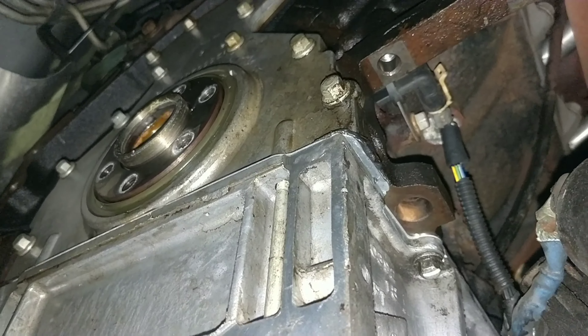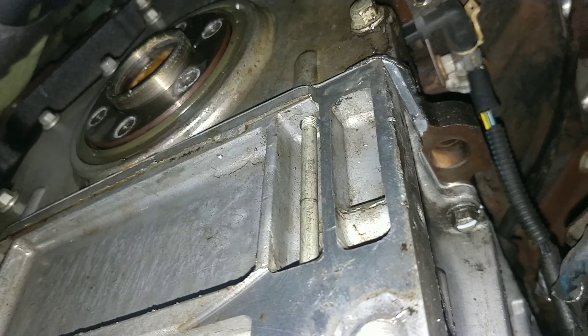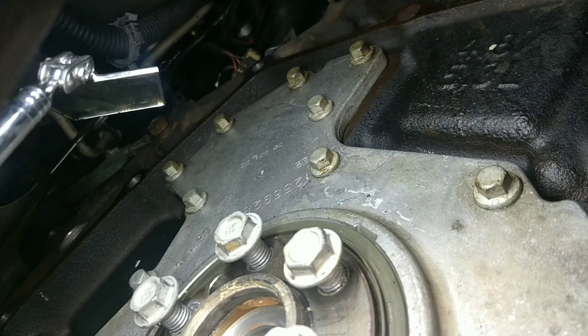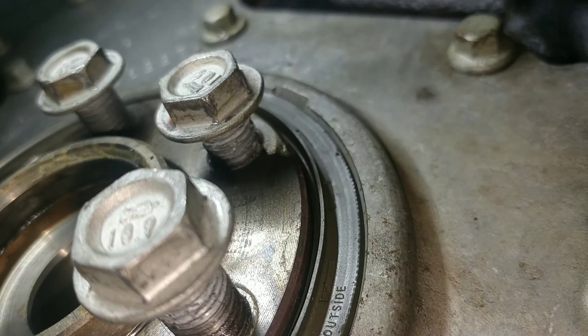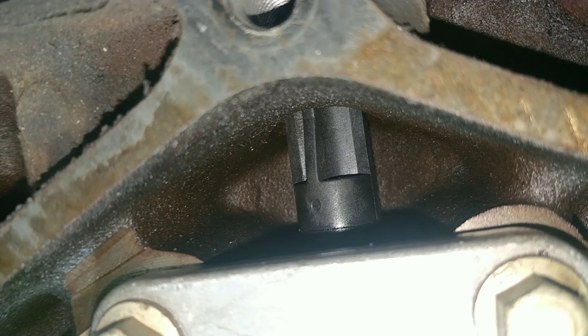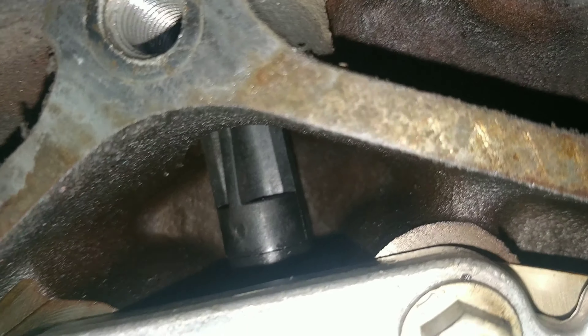Somehow I managed to actually unscrew the rusty exhaust bolts. And here's the rear main seal - the trans did slide back enough. Here's the rear main seal, and it definitely looks like it was leaking. The whole back of the block is just soaked.